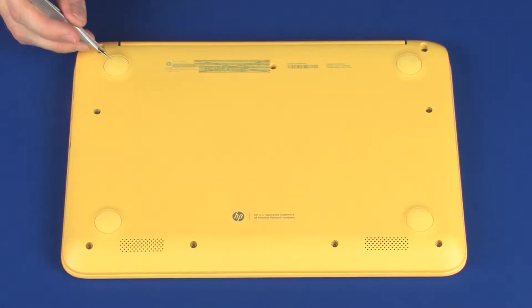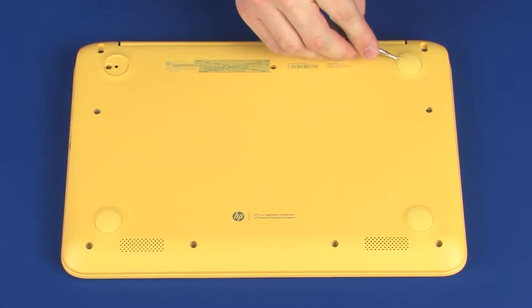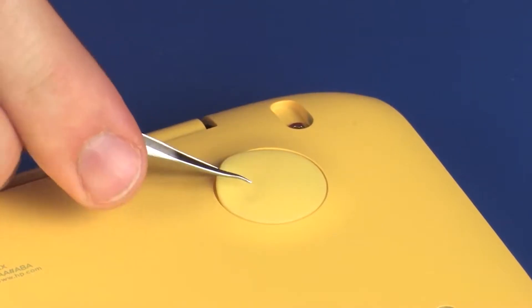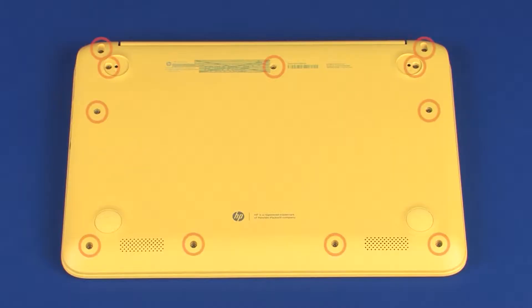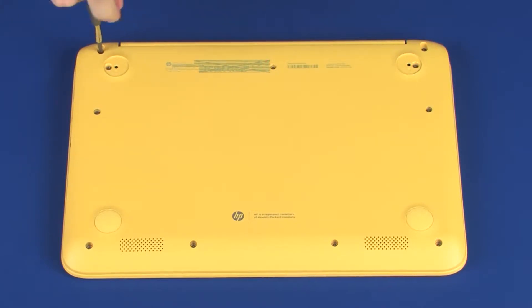Removal. On the bottom of the notebook, remove the two rear rubber feet from the base enclosure. Remove the eleven 6.5 mm P1 Phillips-head screws that secure the top cover to the base enclosure.